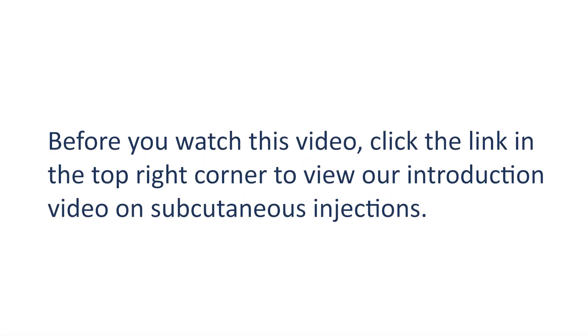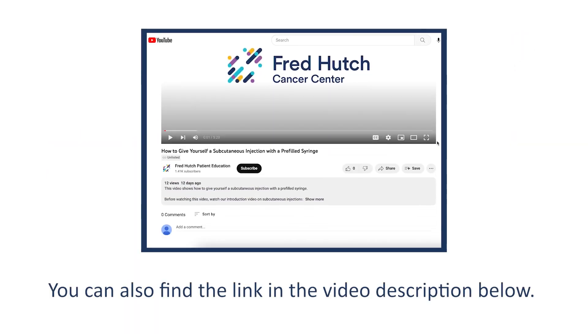Before you watch this video, click the link in the top right corner to view our introduction video on subcutaneous injections. You can also find the link in the video description below.